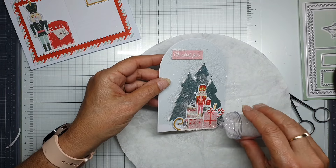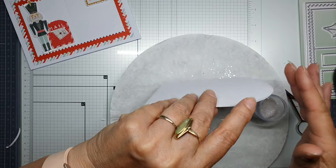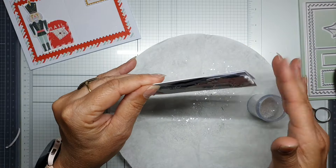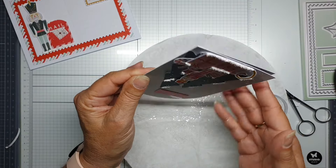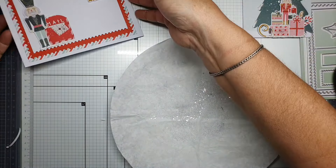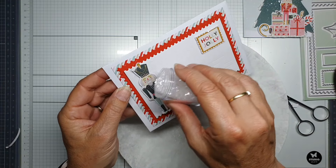Look out for the small pieces of glass — it is very, very thin glass. Your pets can damage their feet, so look out for it, or your kids. Be sure you clean it up.